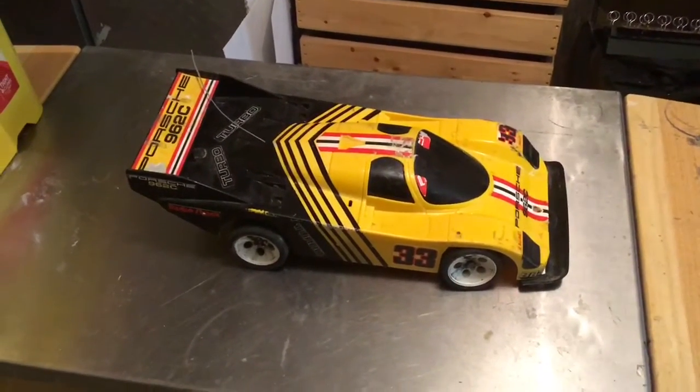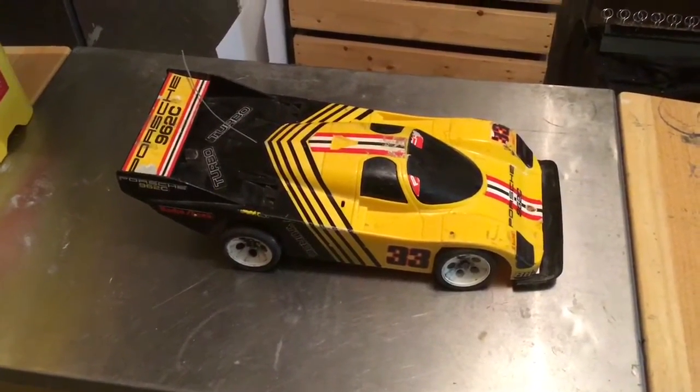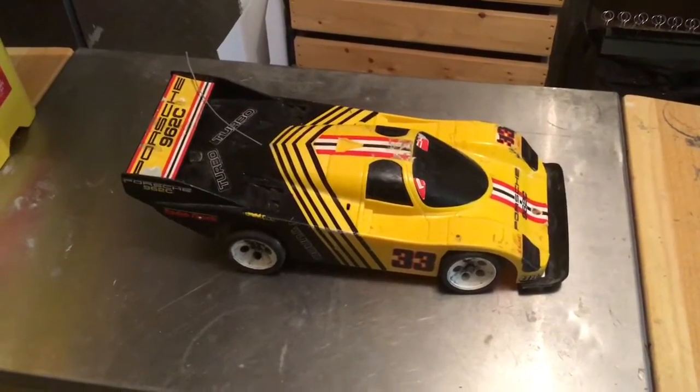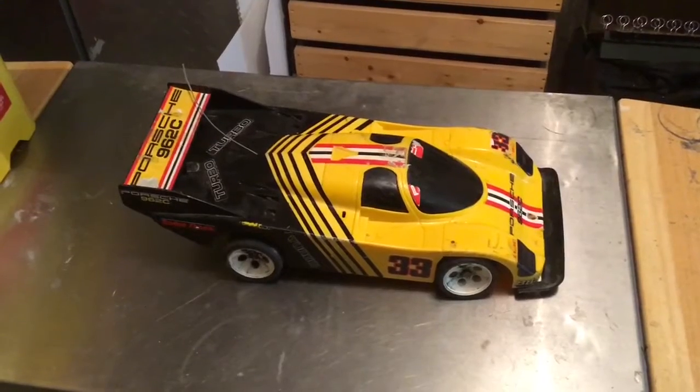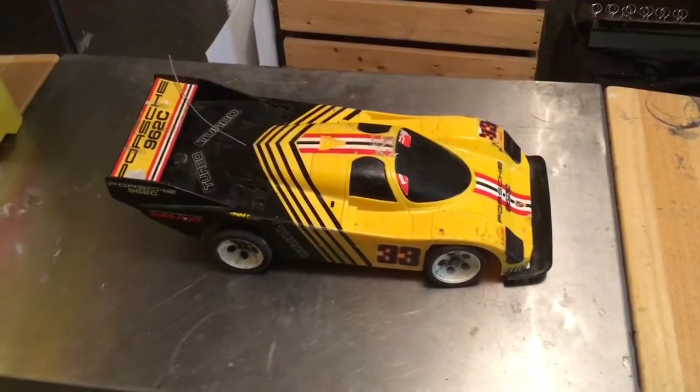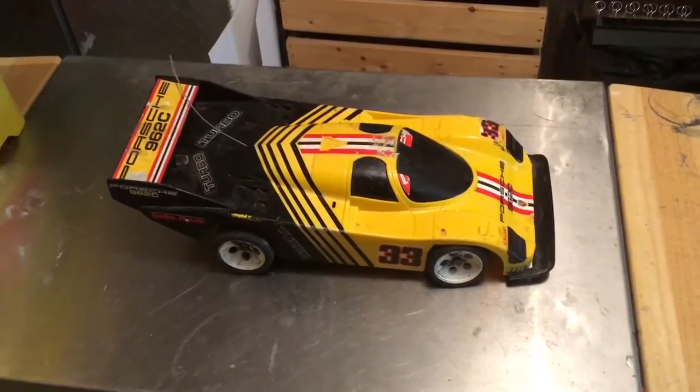Some of you may recognize this car. It's the Radio Shack Porsche 962C. This is an older, much older — I would probably assume it to be a vintage radio-controlled car.